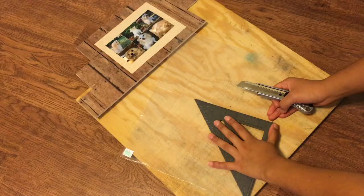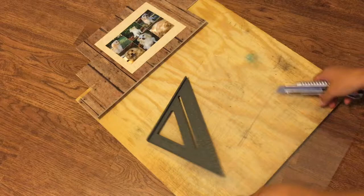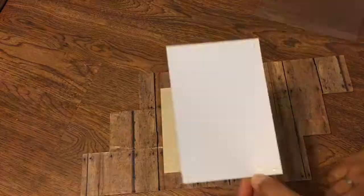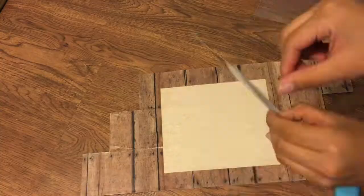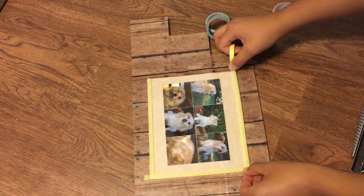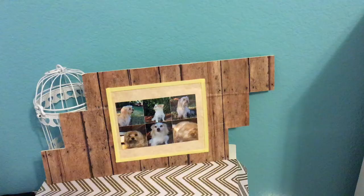I got this glass-look plastic and trimmed it down to size, then placed it on top making sure my picture was glued in place — this acts kind of like the glass from a picture frame. Then I did a slight line of glue and covered it with washi tape all around. This is actually my favorite DIY I've done ever.